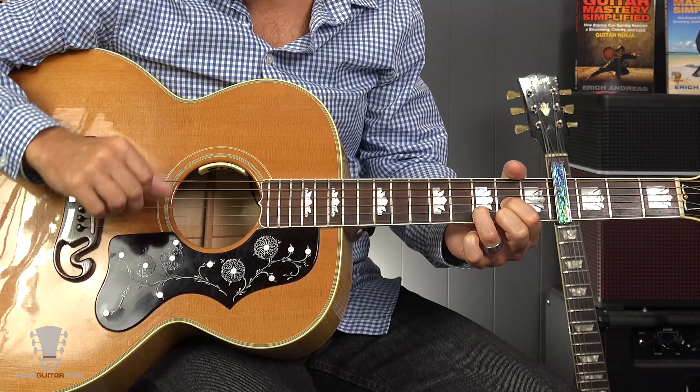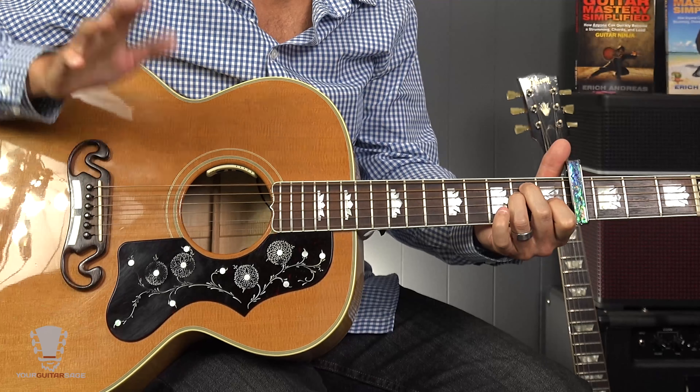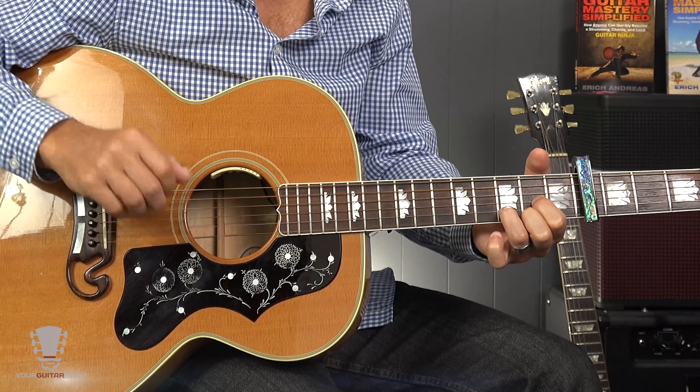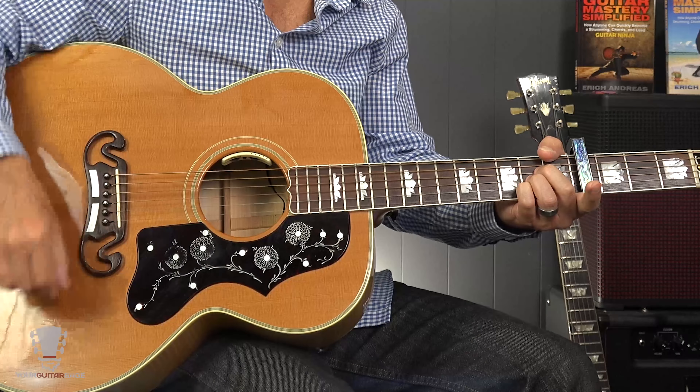Now let's get to the chorus. It's basically A, D, E, A — but we're going to throw in a little something to make it sound more like the song. The second chord we play as D slash A. When you see chords like that, the top letter is your chord name and below the slash is your bass note. So D slash A means play a D chord but put an A in the bass. In this case we use D slash E — a D with an E in the bass — because it leads nicely to the E major chord.